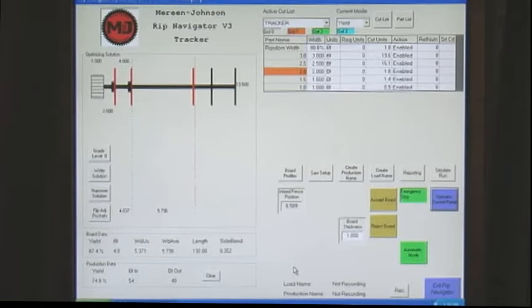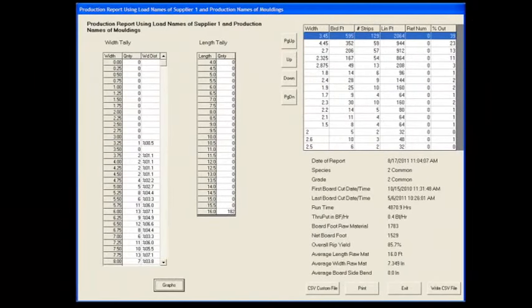This greatly reduces the requirement for pre-sorting, re-ripping, or additional downstream processing. Parts in a cut list can include assigned dollar values to allow operating in the value-optimizing mode. Parts can also be assigned grade level priority, allowing you to choose premium value parts over solutions based solely on highest yield values.